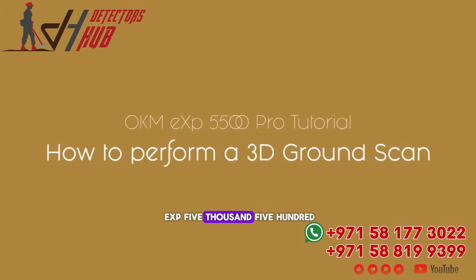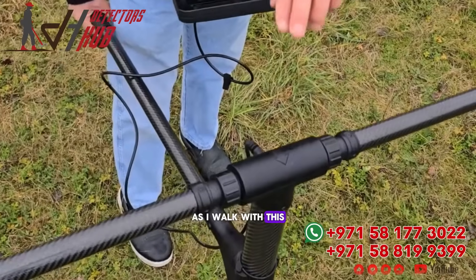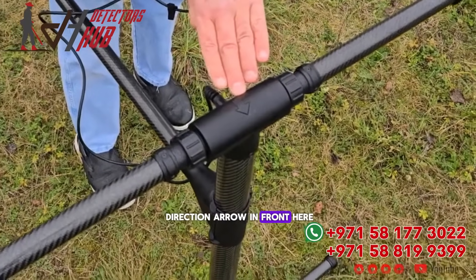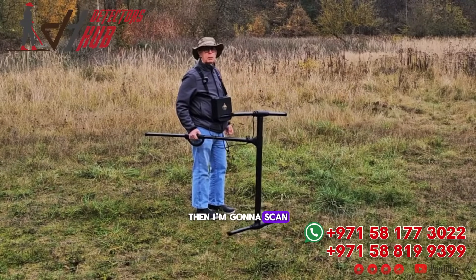I've got the new EXP 5500. It's made for the field. As I walk with this, I still see my direction arrow in front here, and then I have all of this area that I'm going to scan through here.